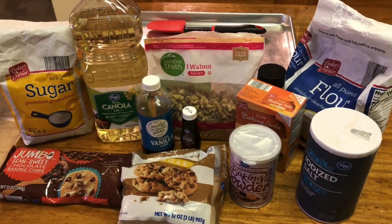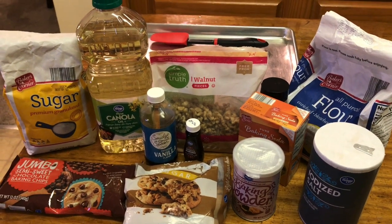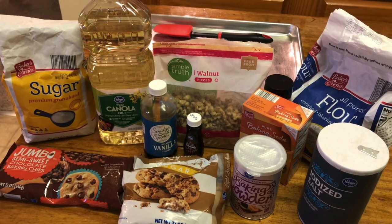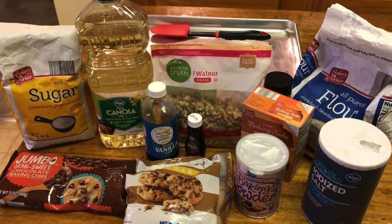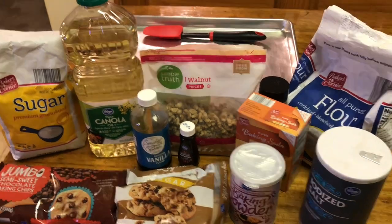Real quick before we get started: this was inspired by the Ovenly Bakery in Brooklyn, New York. It's called the Secretly Vegan Salted Chocolate Chip Cookie because even people who are not vegan and don't have an egg sensitivity cannot tell this is an eggless cookie.